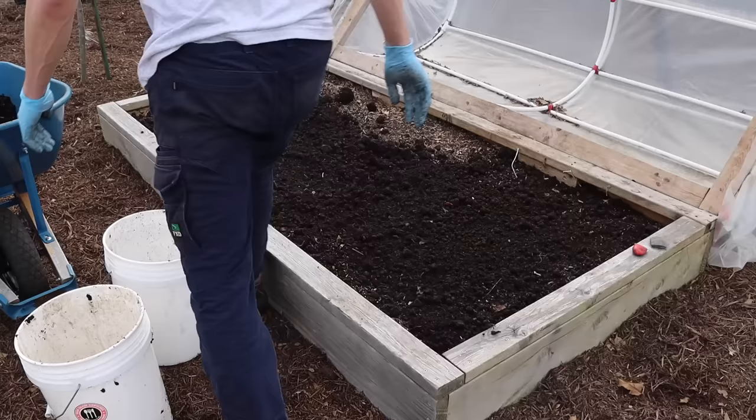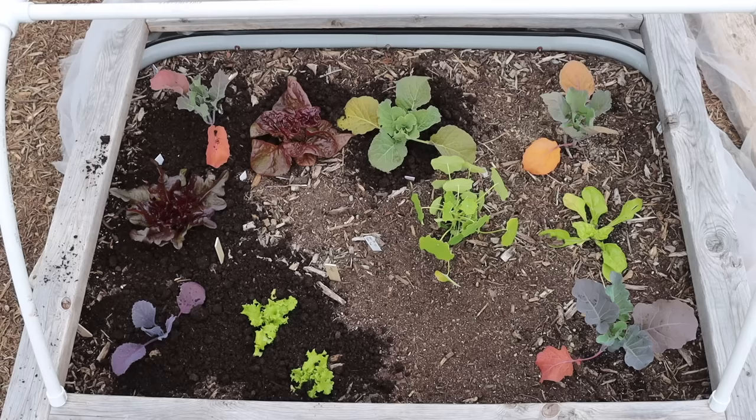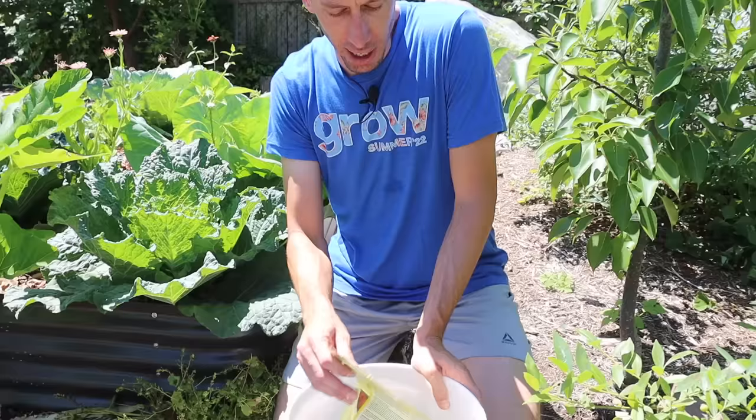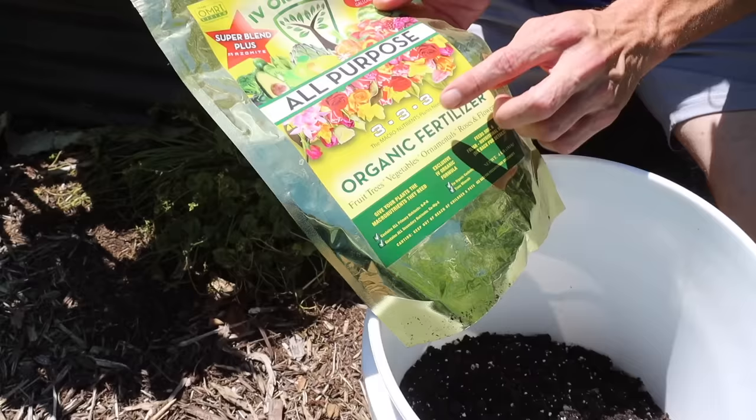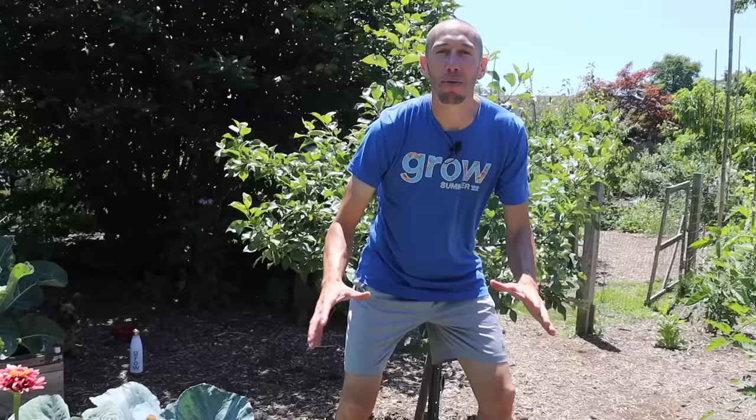Cabbage plants are heavy feeders, so before planting I like to mix a good amount of compost into my beds. Then about three weeks after transplanting, I'll go around and top-dress all my plants with some compost or a balanced fertilizer. I'll take something like a potting mix or some of my homemade soil, mix in a balanced fertilizer like the Ivy Organics, and top-dress my plants to give them good nutrition.